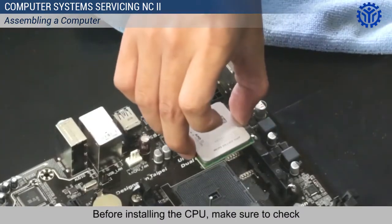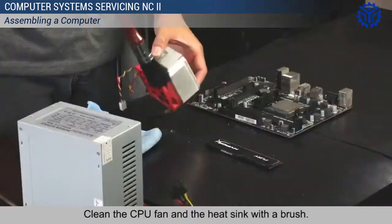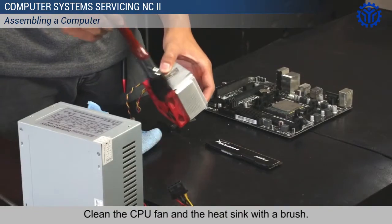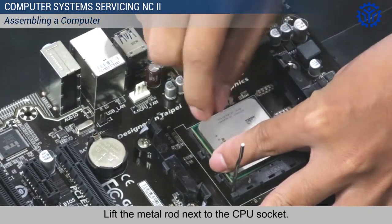Before installing the CPU, make sure to check the brand-specific information about the processor. Clean the CPU fan and the heat sink with a brush. Lift the metal rod next to the CPU socket.